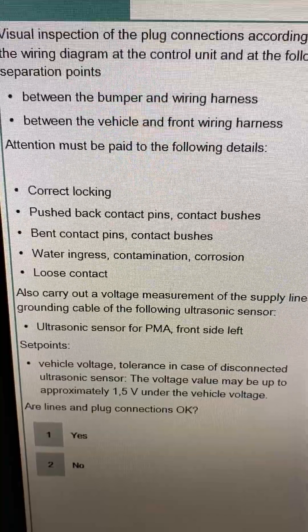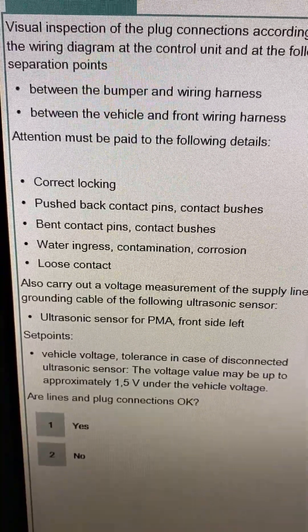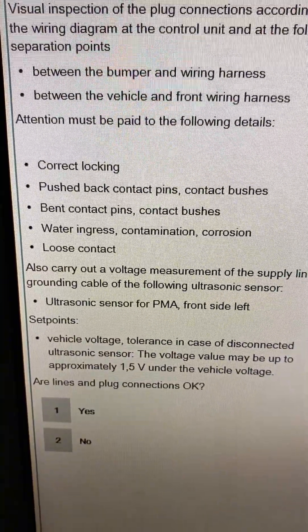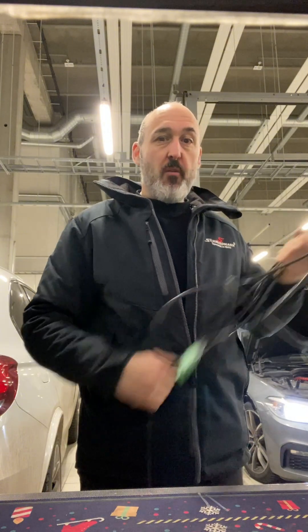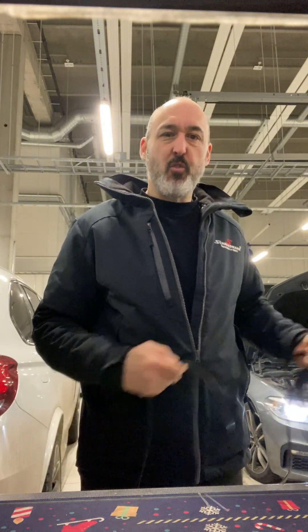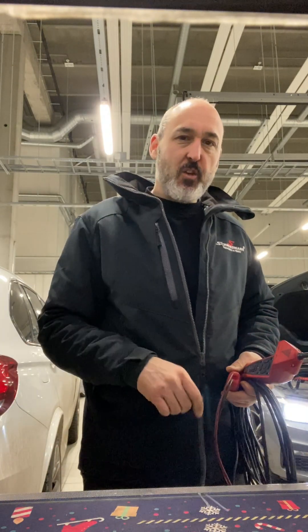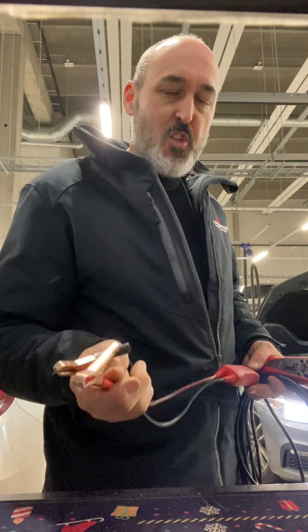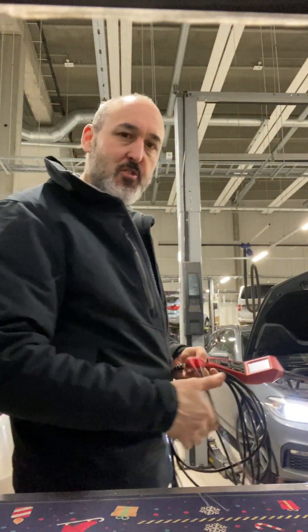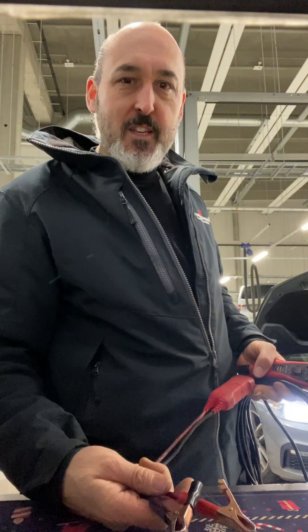BMW's way of doing this is they want you to visually inspect the bumpers - attention paid to correct locking push-back pins, bent pins, contact bushes, water ingress, corrosion, loose contact - and carry out a voltage measurement of the supply line. As a fault find, am I going to do all that? No, because it's a crock of bull. Young technicians reading this test plan will think they need to do all these measurements. Fortunately or unfortunately, there is a wiring fault on it. By swapping the sensors we've confirmed the sensor is fine - they're about 150 quid each plus painting. The fault hasn't migrated from one side to the other, so we haven't got a dodgy sensor.